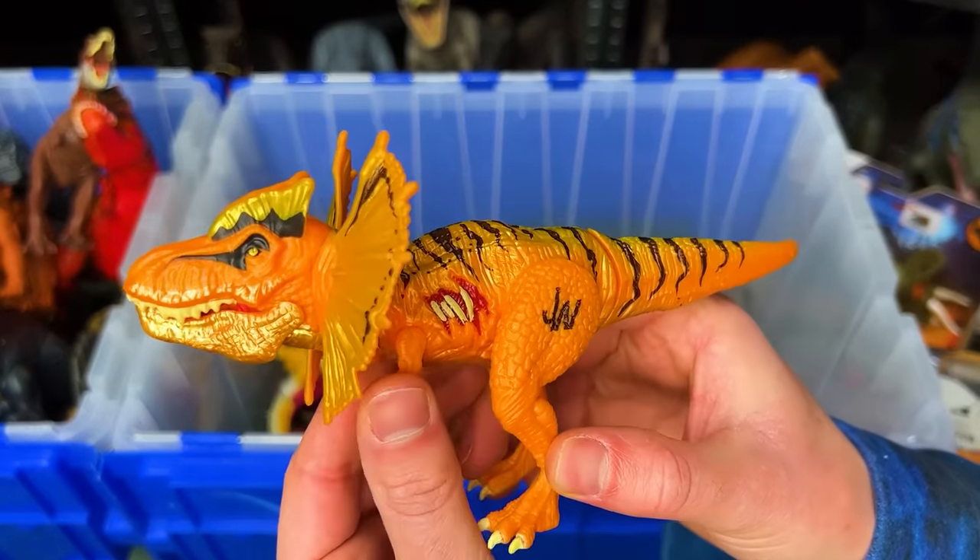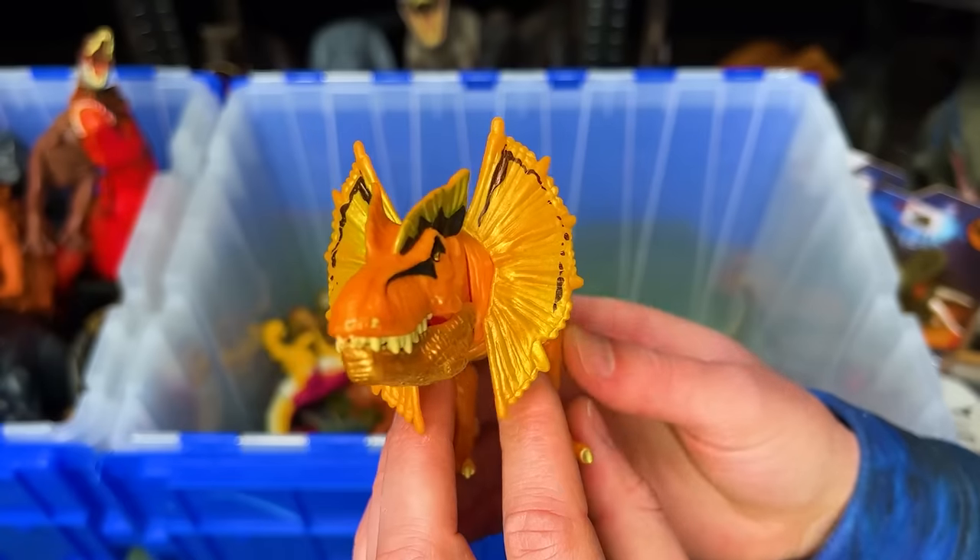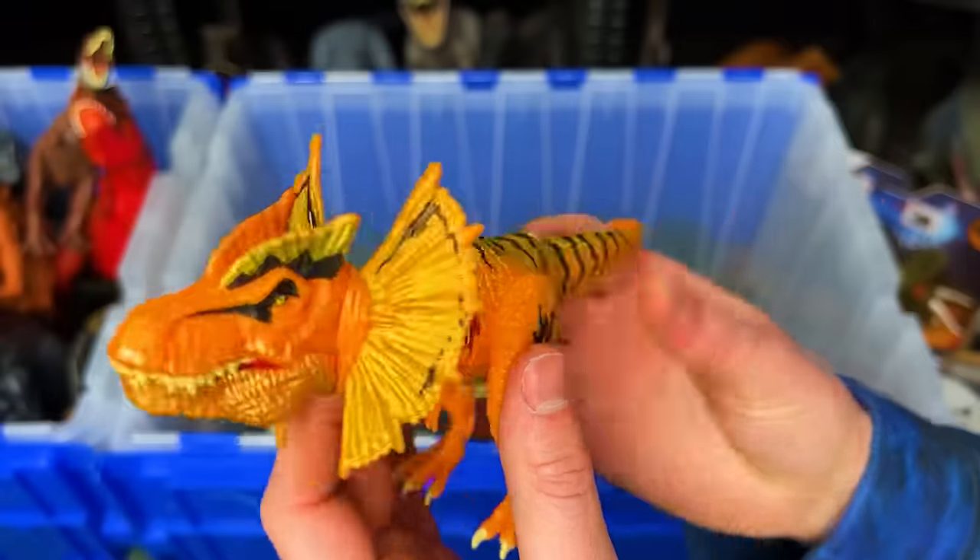Here is an older and pretty rare Jurassic World figure. This is a hybrid Tyrannosaurus and Dilophosaurus. Check out that super bright coloring.